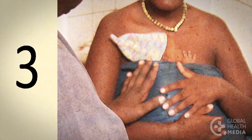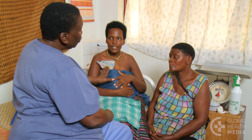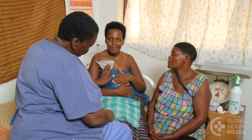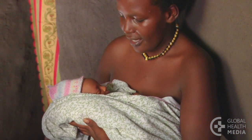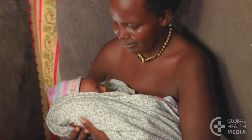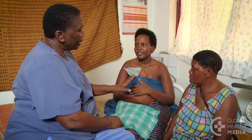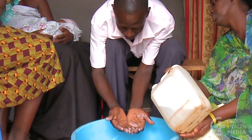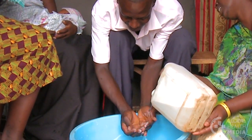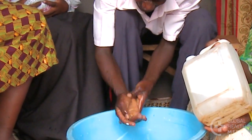Third, give the baby love and attention. Stimulating the baby often by touching and talking to him helps the baby's growth and development. Fourth, prevent infection. Remind the mother and family members to wash their hands with soap and water before touching the baby, every time they clean stools and urine, feed the baby, and whenever their hands are dirty.